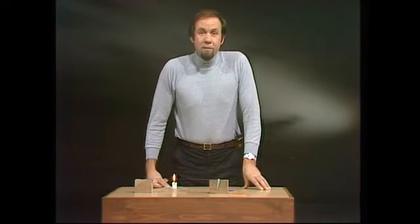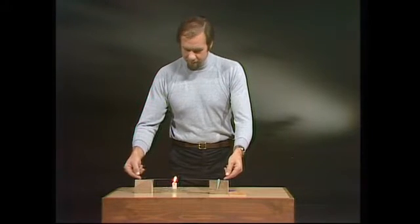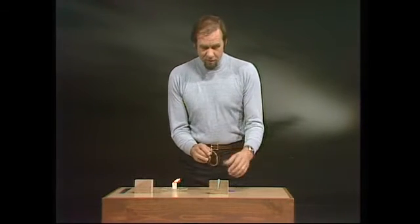I said that metal expands, but not all things do. Most things do, but not all. And one surprising difference is in rubber. If you take a large rubber band like this, you can show that the opposite is going to occur.